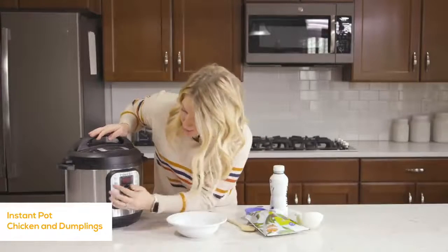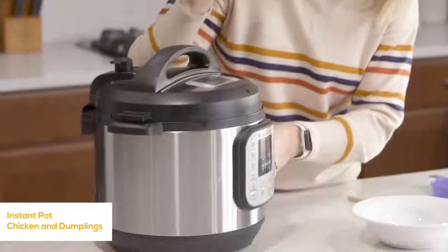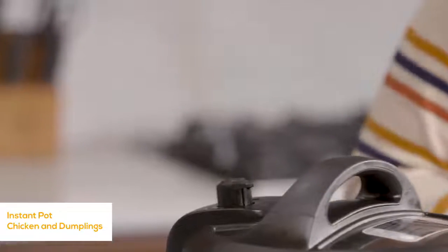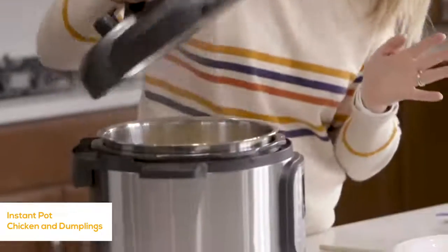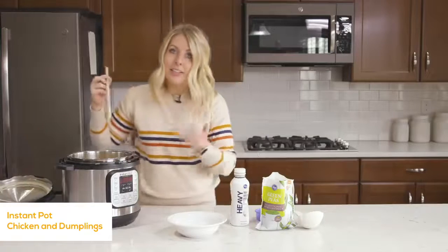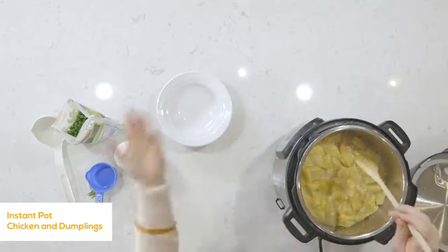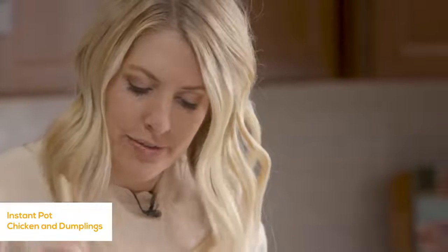Before putting the lid on, push the cancel button. Then put the lid on, make sure the knob is turned to sealing, not venting. Push the pressure cook or manual button and set it to 10 minutes — the chicken pieces are so small and the biscuits will also cook in about 10 minutes. Once it's all done cooking, the little L will start counting up, meaning it's done. You can let it release on its own for a little while, or turn the knob to venting. Once all the pressure is out and that little button goes down, you can take the lid off safely. You can see the biscuits — they look good, obviously a little soggy from the liquid, but they are cooked all the way through.